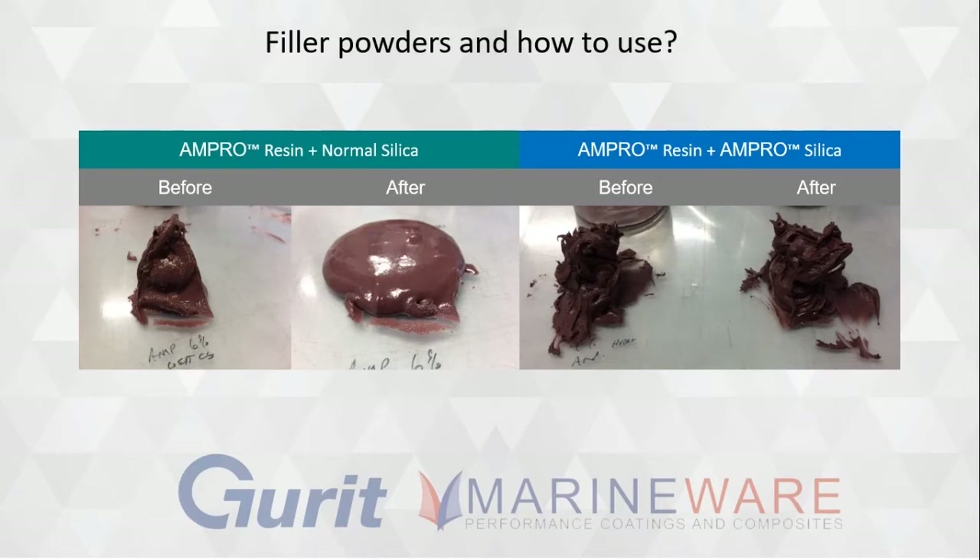You also use less of it. Traditionally you'd just throw more silica in to get it stiffer, but with this you can use a precise amount to get the right stiffness. It's a win win — a better product and you use less of it. The silica is finer, more like caster sugar than granulated sugar, so when you blend it into the epoxy mixture you don't get bubbles or lumps appearing. It goes in as a much finer mixture — an improvement with the silica in the Ampro.